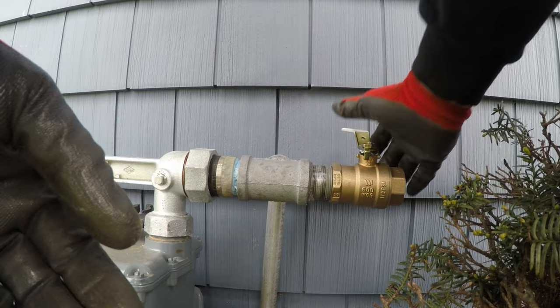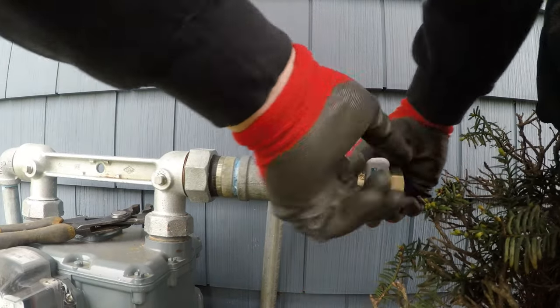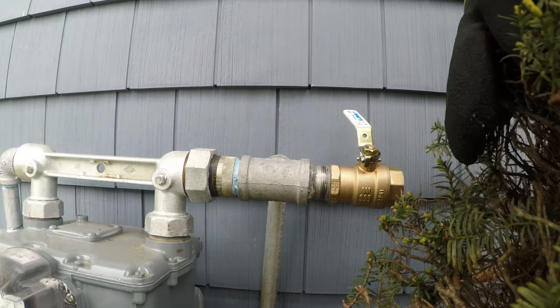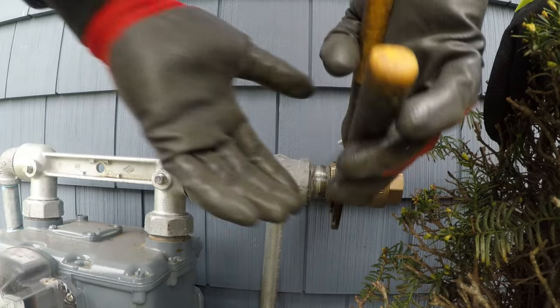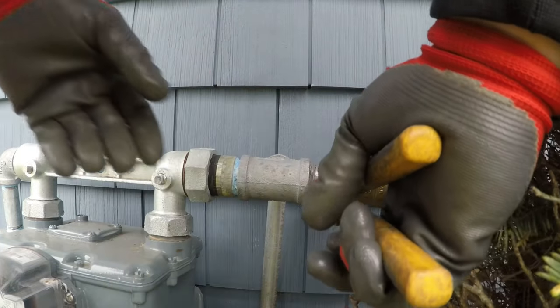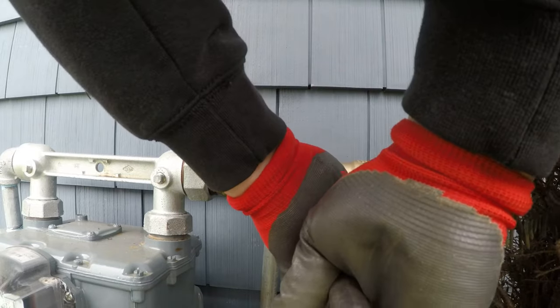That is called a quick change with a high-pressure gas meter. If you're not confident in doing that, don't do it — and especially don't be smoking a cigarette while you're doing that, right Tyler?